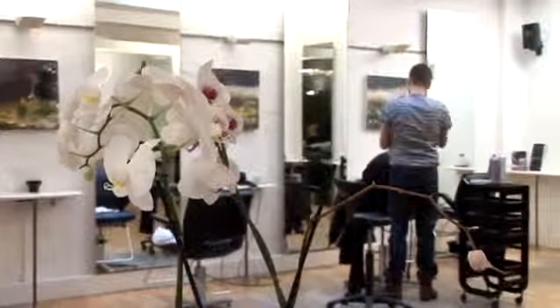Hi, I'm Peter Dragicevic, owner of Glass Hair Salon in London. I hope some of these tips you'll find useful at home. I'm going to create an up-do hairstyle for your prom.